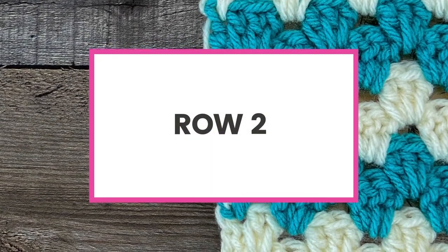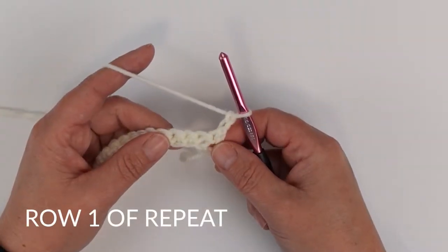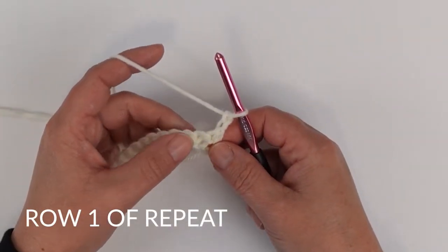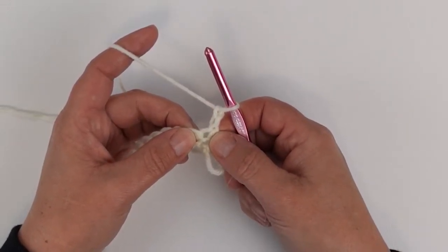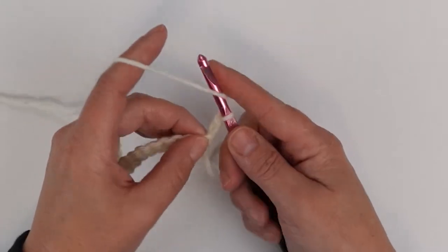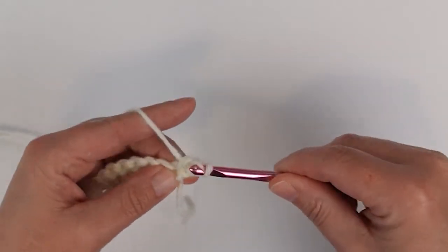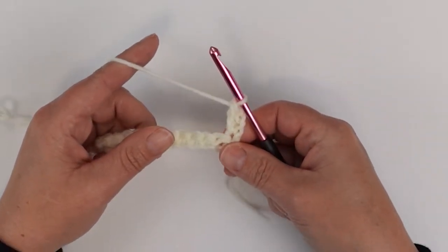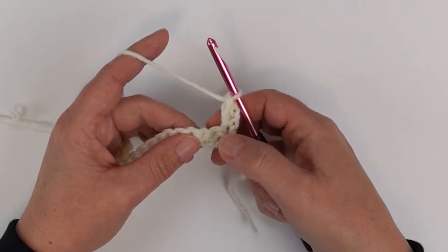Now we're going to move on to row number two — this is where we're going to start our granny stripes. That chain two is going to count as a stitch, as my first double crochet. Working in the top of that single crochet from the row below, I'm going to do another double crochet.